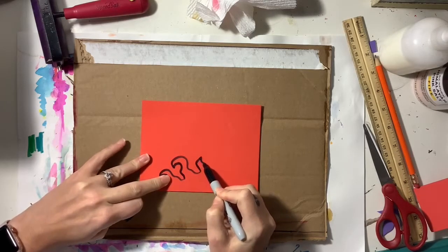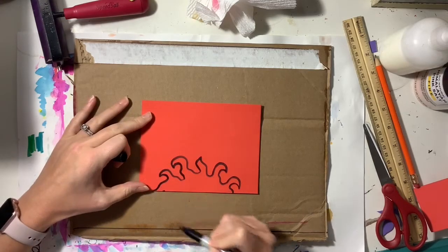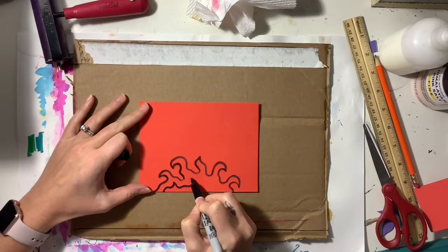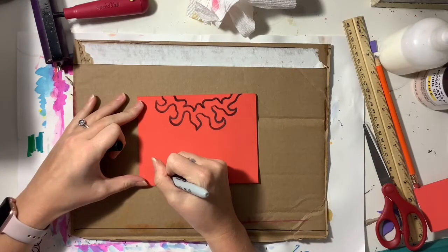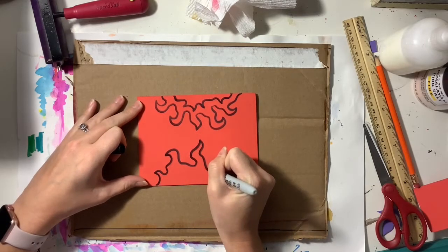I'm going to begin by drawing a design that comes out of each side of this rectangle. You could start with a rectangle or a square — it doesn't really matter. I'm going to create two separate line designs that come out of the same side, and I'm going to do this for each side.